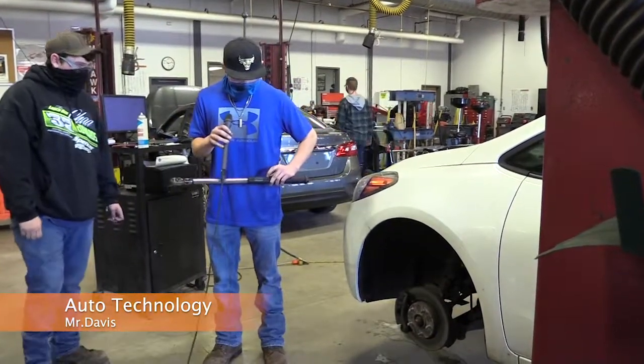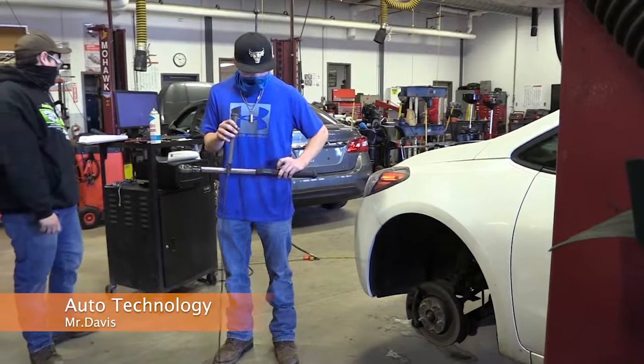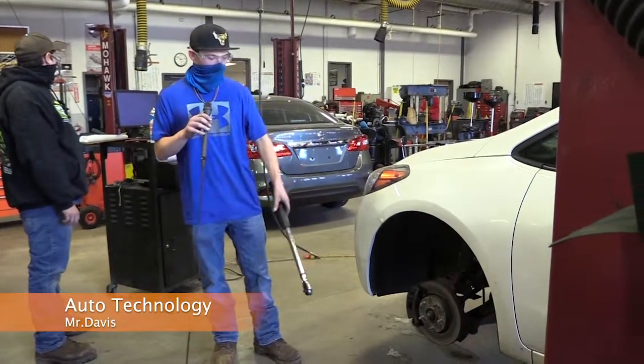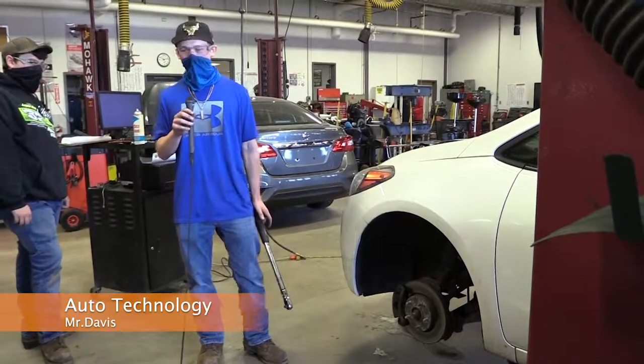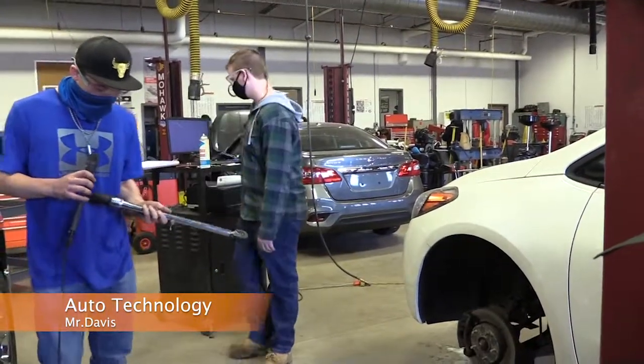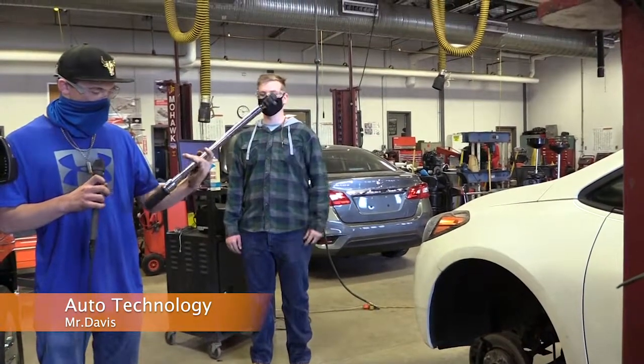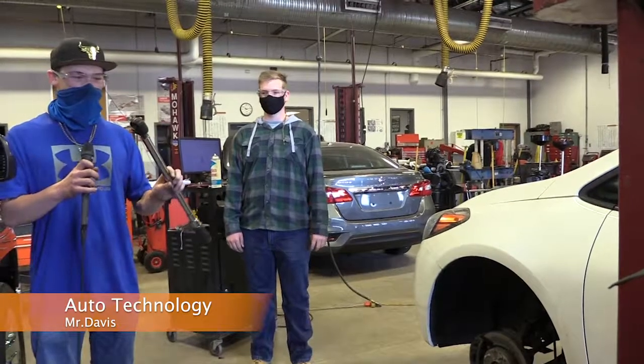You can change your settings between different types and change how much you want to put it to, and then when you have it how you need it you can put it back on the car and tighten it to where you need it to be. That one was electrical, and now you have just a slide collar wrench which is a lot cheaper anyway.